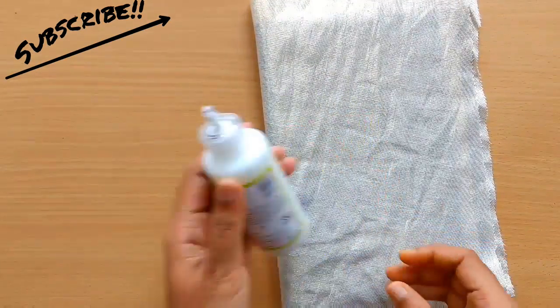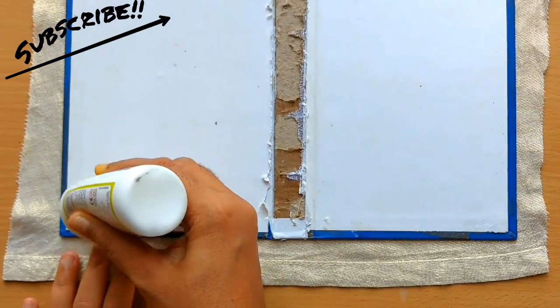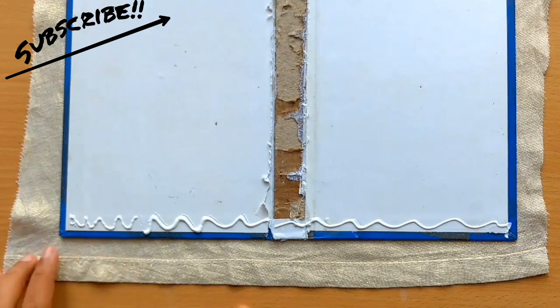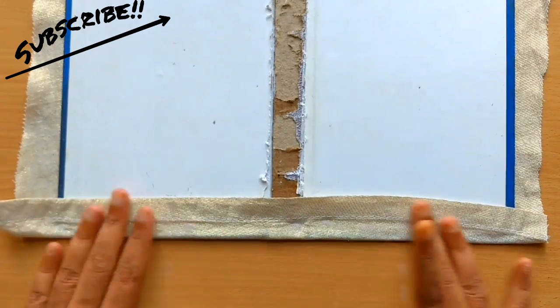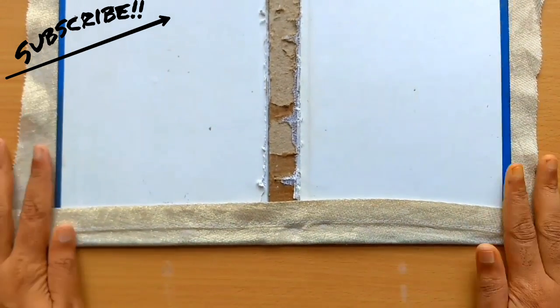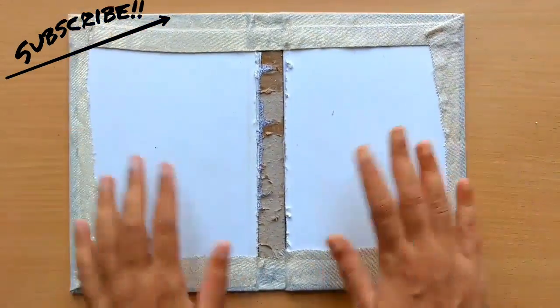To stick the fabric I'm going to use fabric glue — it's very easy to use. You can use hot glue as well. Apply glue on one side of the book, spread it a little bit with your finger, fold the fabric and press it to stick it well. Now repeat the same for the other three sides as well. After sticking the outer surface, I'm going to use a white fabric to stick the inside of the book.